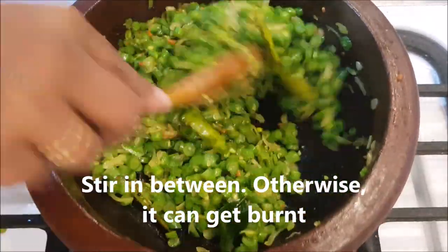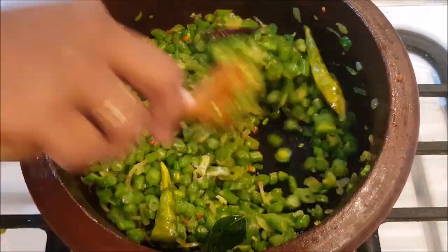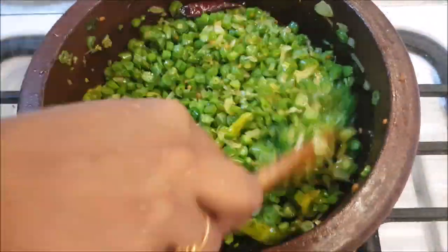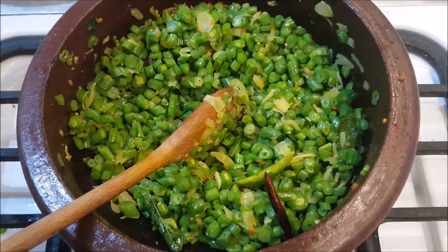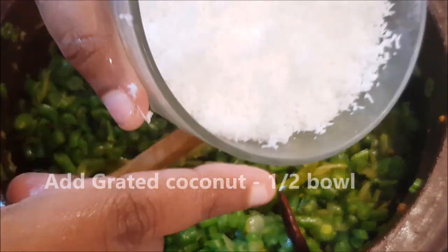Mix it for 3 minutes. We will boil it for 2 minutes to make it a stir. After 3 minutes, we will go through 3 minutes and the stir will turn. If you want a dip, it is going to be a thick sauce.